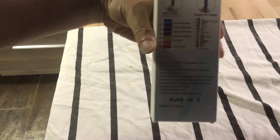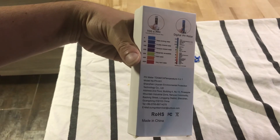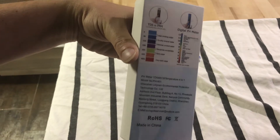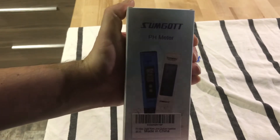Here's the back of it — there you go, that's better. That's the back of it, and then that's the front of it. Let's open it up and see what we got.